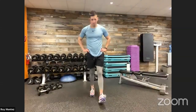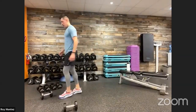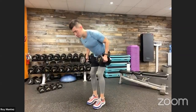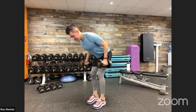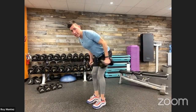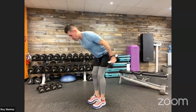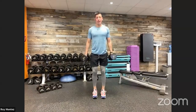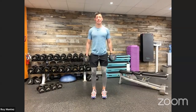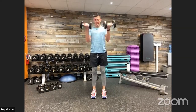15 seconds of rest. Tricep extension and bicep curls coming up in 10 — grab that resistance if you have it, or make that strong fist. Hinging at the hips, pushing back — it's all about isolation with this one. Keep that elbow pinned close to our torso, only bending at the elbow, keeping those wrists locked out. Five seconds and we switch over to a bicep curl. Stand nice and tall, let's attack the front with that bicep curl. Nice strong stance, soft bend at those knees, chest up nice and proud, shoulders rolled back. Time.